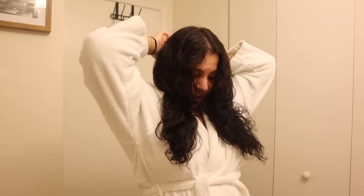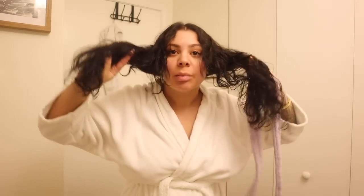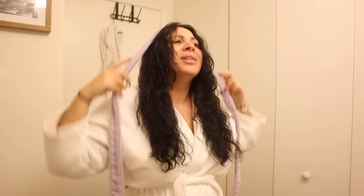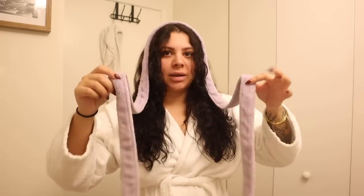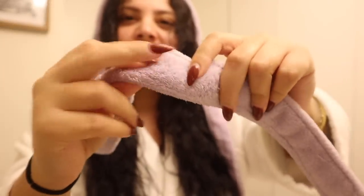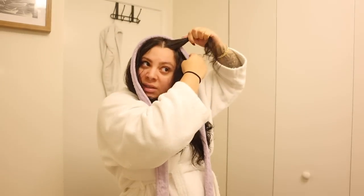So I just split my hair down the middle - or if you typically prefer a side part, just part it wherever you normally would. Pull all your hair forward. I've seen people do this with leggings, and I know they make an actual product now, but this is just a belt from a robe. I like it because it's a fleecy kind of material so it's really soft and it's not going to create too much friction on my hair.